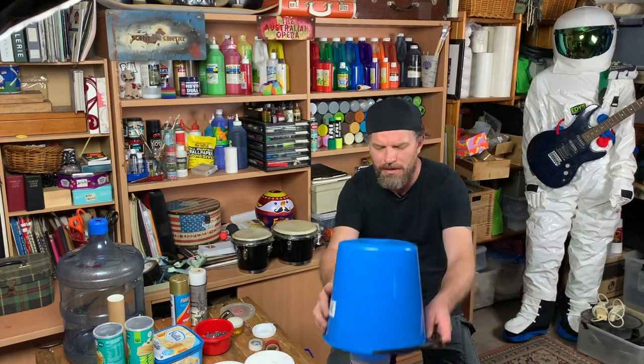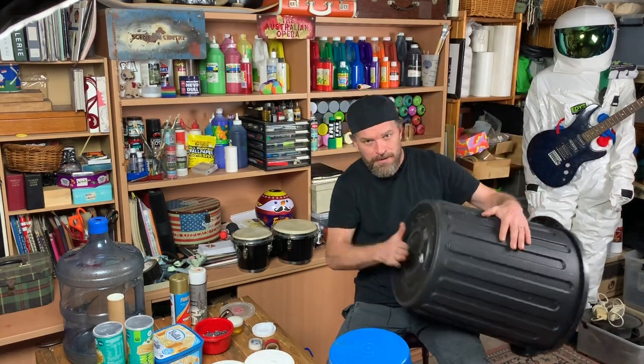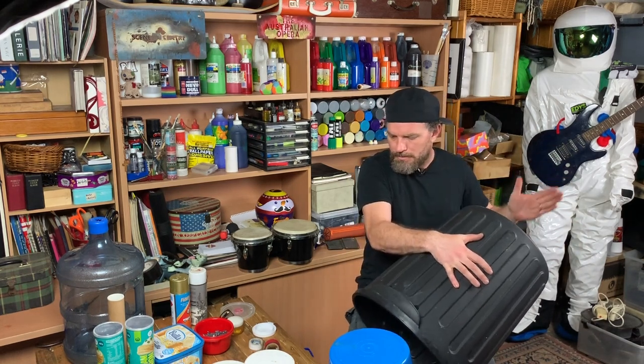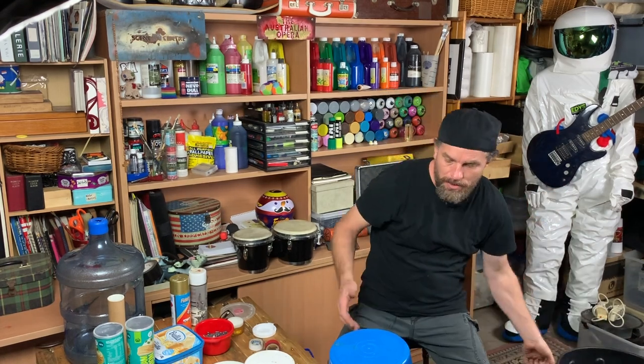It's how you hit it — it's the feel that you give. And then I've got the bass drum — I've got myself a big bin. That's the kick, baby! So I've got all those to work with, and I haven't decided which one I'm going to make yet.